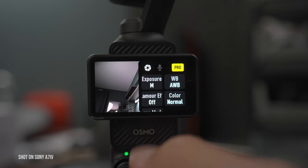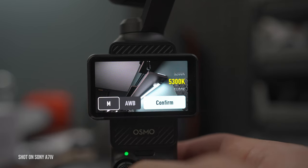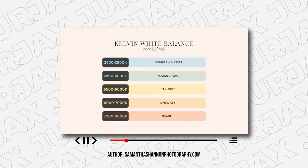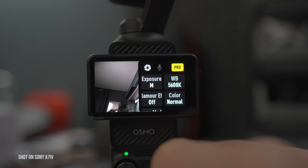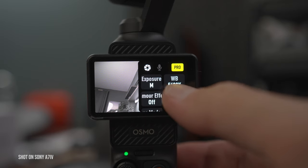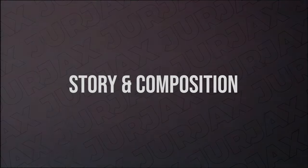You don't want to shoot in automatic white balance. I would highly suggest using one set white balance based on the environment you are in, so you're able to color grade the footage in post-production. This brings me to another point: definitely shoot in D-Log M, because that gives you the most dynamic range and ability to color grade.